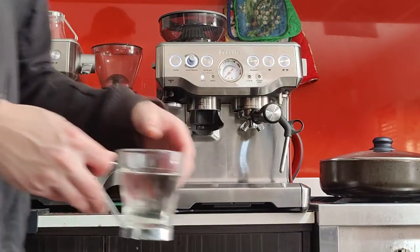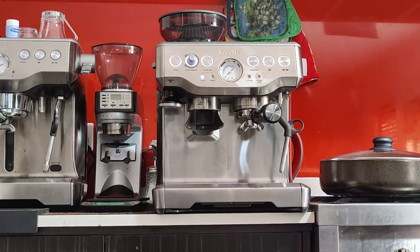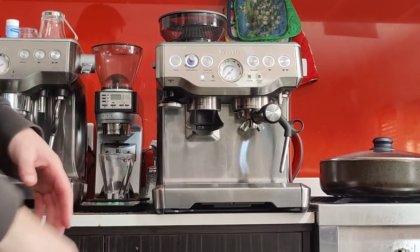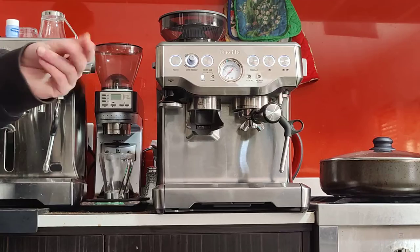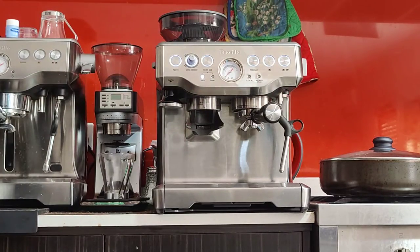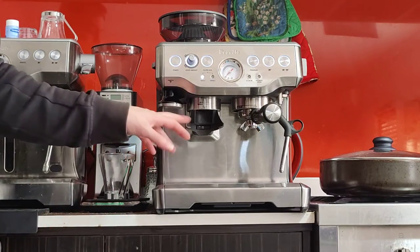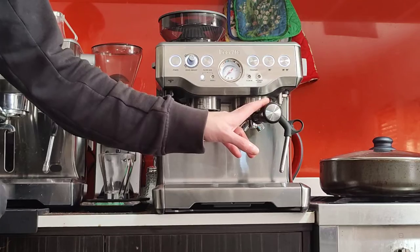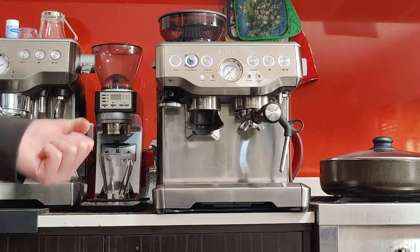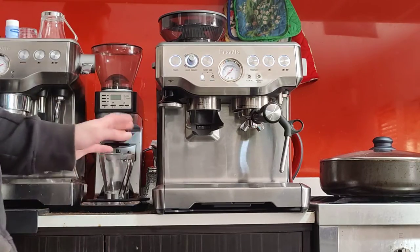These two buttons are programmable, so you can make them as long or as short as you'd like. I'm going to reprogram them to give us the correct quantity for a double shot, which is 36 grams — we put in 18 grams and want to get 36 out. That's the basic 2-to-1 ratio most people use: for every gram of ground coffee, you want two grams of liquid coffee. We want those 36 grams to come out between 20 and 30 seconds from the button press, so we'll time it.